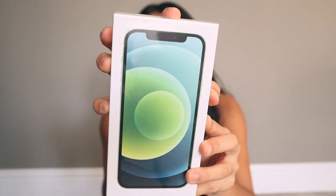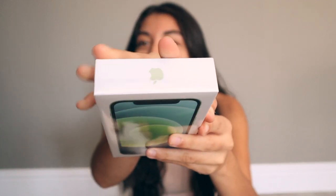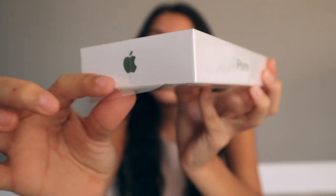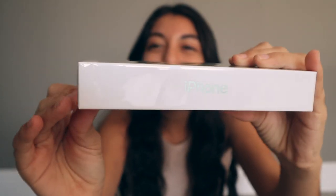Let's look at the exterior of the phone box before we dive into the inside. The front has the plastic wrap, the top has the Apple logo, and the sides say iPhone — pretty generic, similar to my MacBook Pro or iPad boxes. Now let's take off the plastic sleeve, which is going to be the most satisfying part. We've got the little tab thing — let's just undo it.